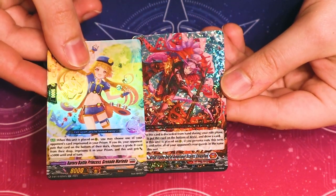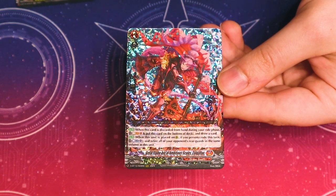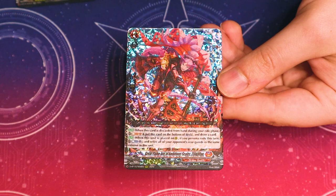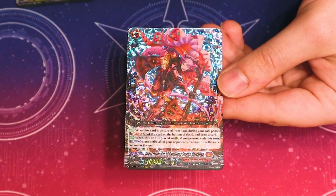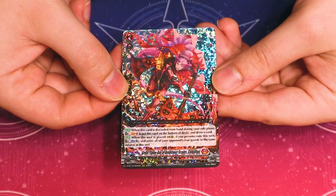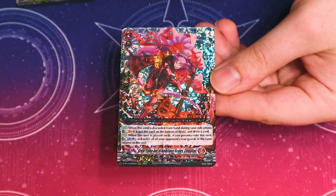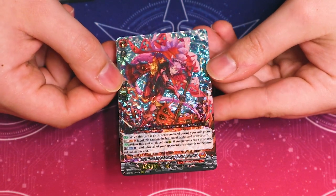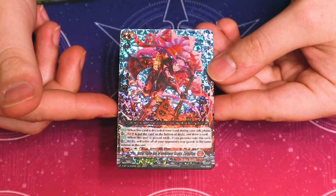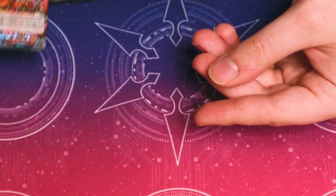This is a good card. When this card is discarded from your hand during your turn, you can Soul Blast one, put this into the bottom of your deck, and draw a card. And when this is placed, if you Persona Ride this turn, you can Counter Blast one and retire one of your opponent's rear guards in the same column as this unit. So retiring something and drawing a card when this is discarded is just really good in general. This is really good for the Grand Diva deck. I've seen people running about two of these — it doesn't extend attacks, but it's still a really good card to run.